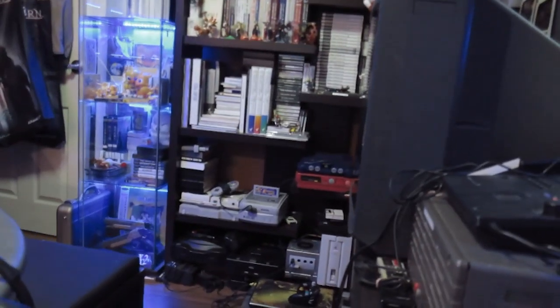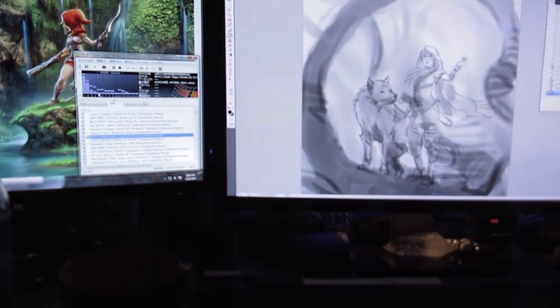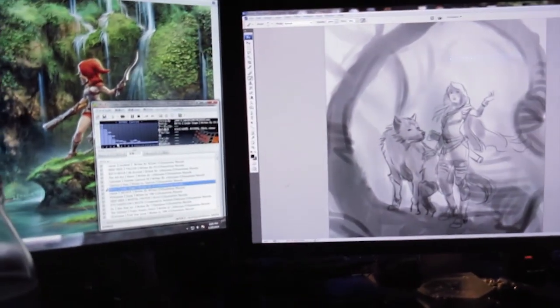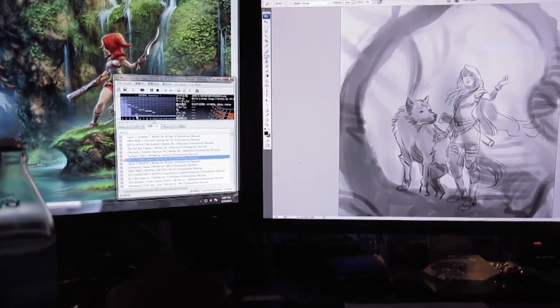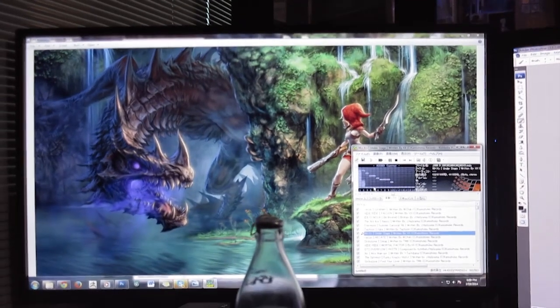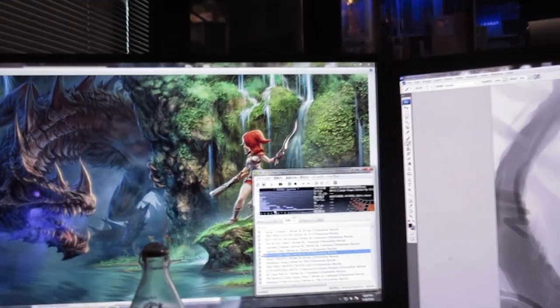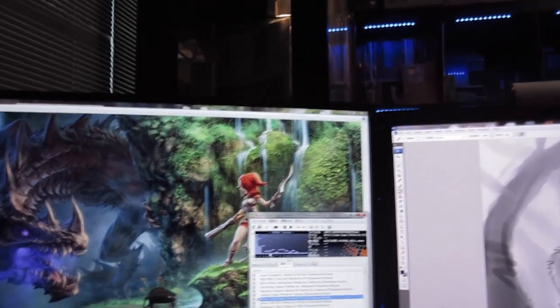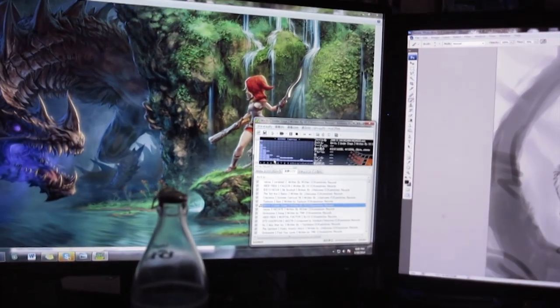This is sort of part of my lifestyle and part of my work, and it's very important to me to have a very comfortable work environment because I spend a lot of time here working. I need to feel good getting up and starting my work day here, so that's why it's sort of like my man cave, slash gaming room, slash workspace.